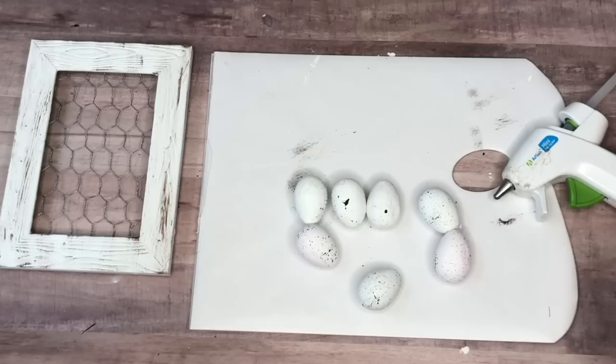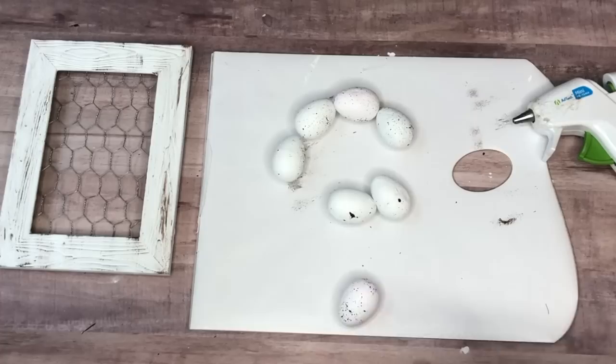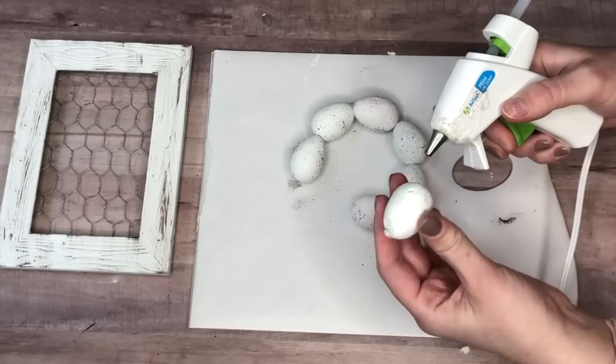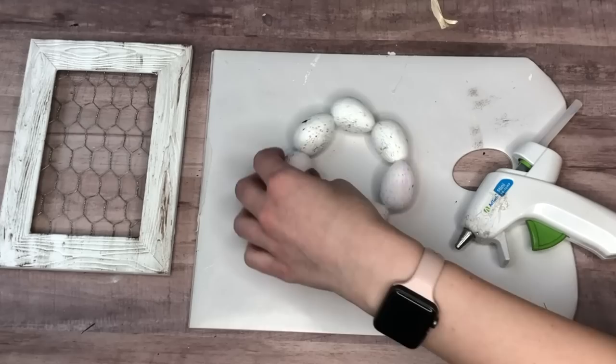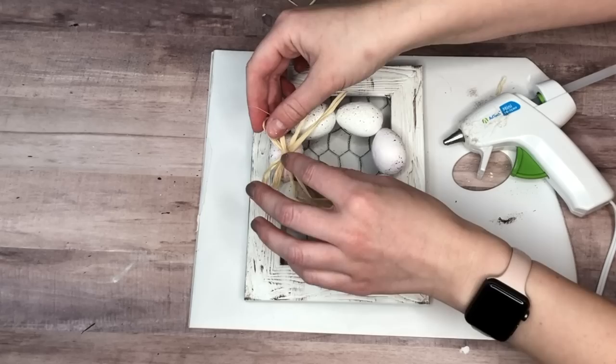To form the egg wreath, I first thought about threading floral wire through the styrofoam eggs, but hot glue was a much easier method. The only tricky part was figuring out how many eggs to use — I settled on seven. The hot glue was flexible and pliable, so I could mold the wreath into a nice circular shape. I finished it off with a raffia double bow hot glued to the top.